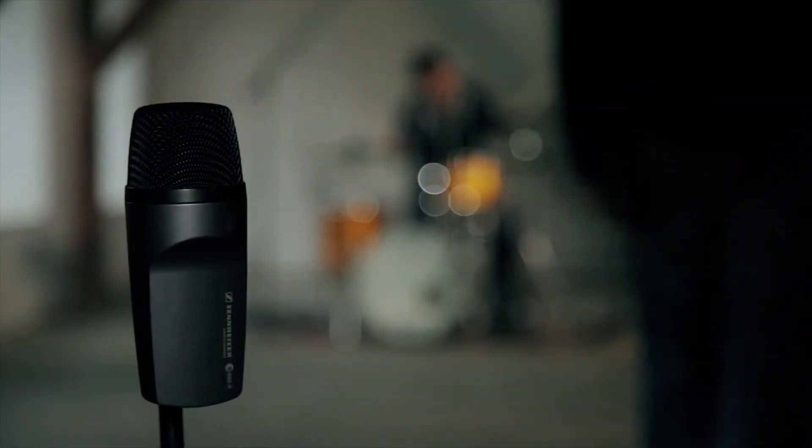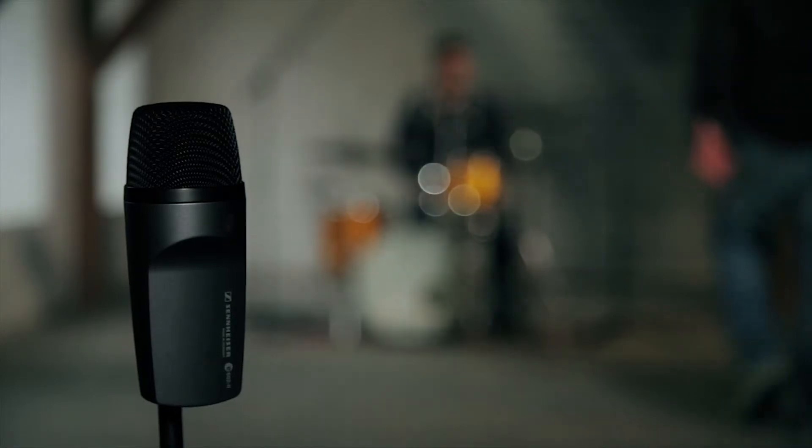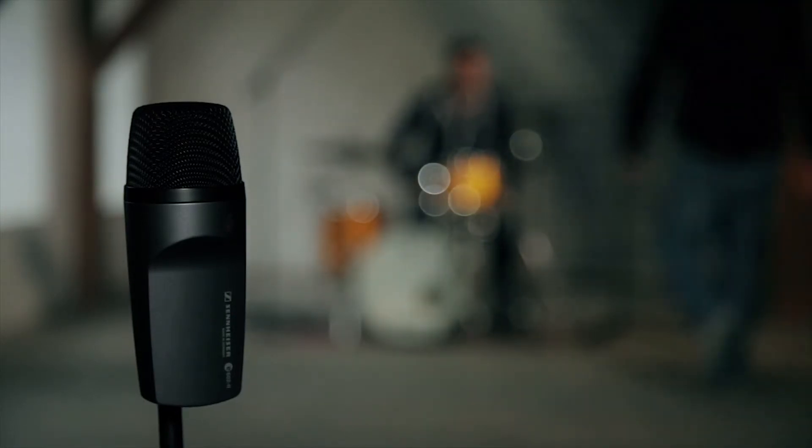So if you want to make the kick drum groove — if you want to feel the frequencies rather than just hearing them — the E602 could become your best friend.